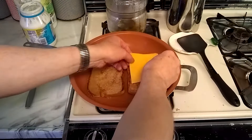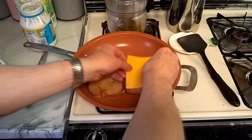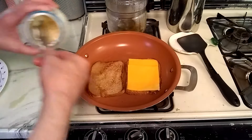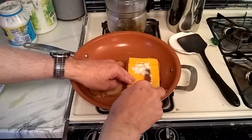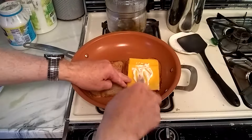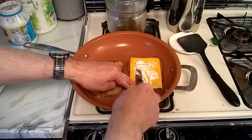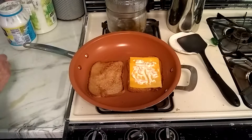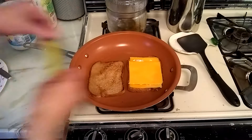You can add the cheese, and add some mayo, and add another piece of cheese and a couple pickles.